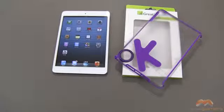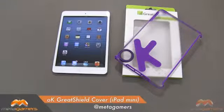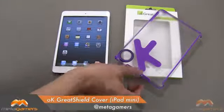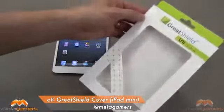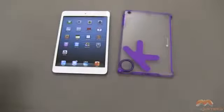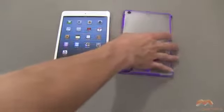Hey, it's Rick here, and if you've got the iPad mini and you're using Apple's smart cover and you're looking for a back shield or a back shell for it, this is a very different one. It's definitely unique. It is coming to us from Great Shield, and it's called the OK case. It comes in the packaging that you see right here, and it is available in a number of different colors — I've got it in purple here.